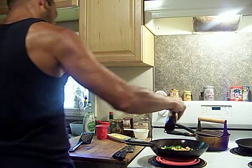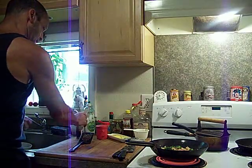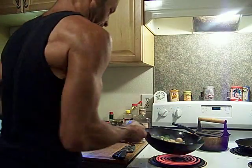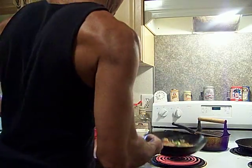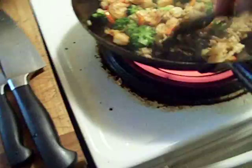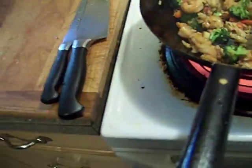A little soy — a little more soy. There we go. I like a little salt too. Now we have to keep it moving fast because it's sticking, so I gotta keep it going and going. I want that rice brown — I don't want it crispy.